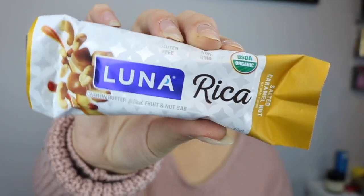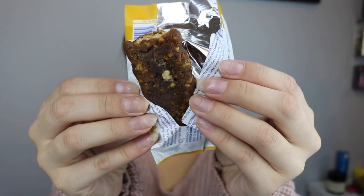Next up is something that isn't necessarily in the box, but it was a sponsored item. This is the Luna Rica Salted Caramel Nut Bar — it's a cashew butter filled fruit and nut bar. I'm going to try this right now. Oh my God, it smells so good. You can definitely taste the cashew butter. That's really good. I've never tried those before. It says keep your bar in your purse to enjoy wherever you go. Sponsored items are always a bonus — additional sponsored items may be included in each box, so you might get something different than what I got.